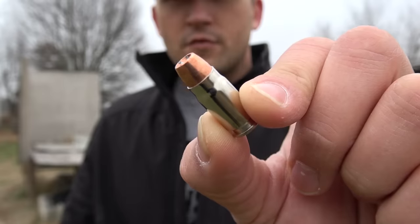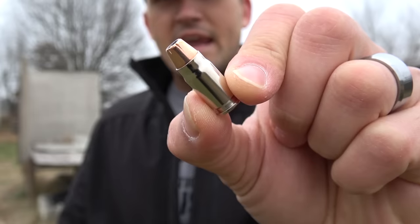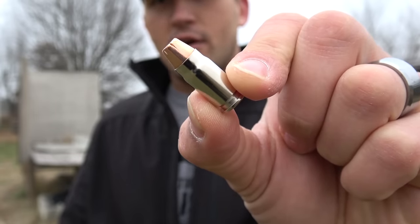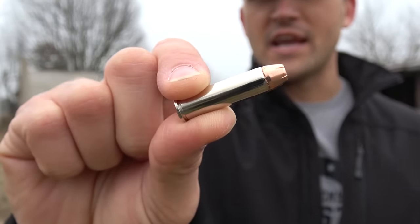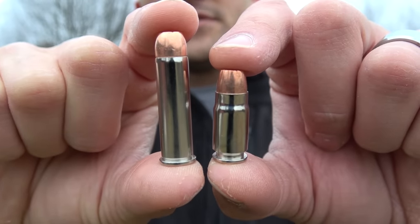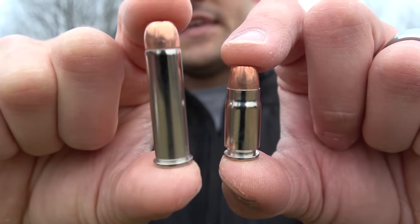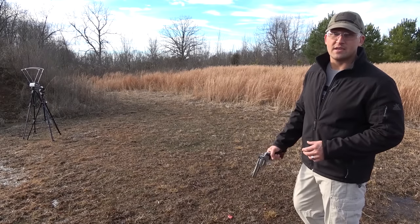The ammunition we're using today is Underwood Ammo. For the .357 SIG we have a 125 grain jacketed hollow point and a 147 grain jacketed hollow point. For the .357 Magnum we have a 125 grain jacketed hollow point and a 158 grain jacketed hollow point. Here's a quick size comparison — this is the .357 SIG and this is the .357 Magnum.